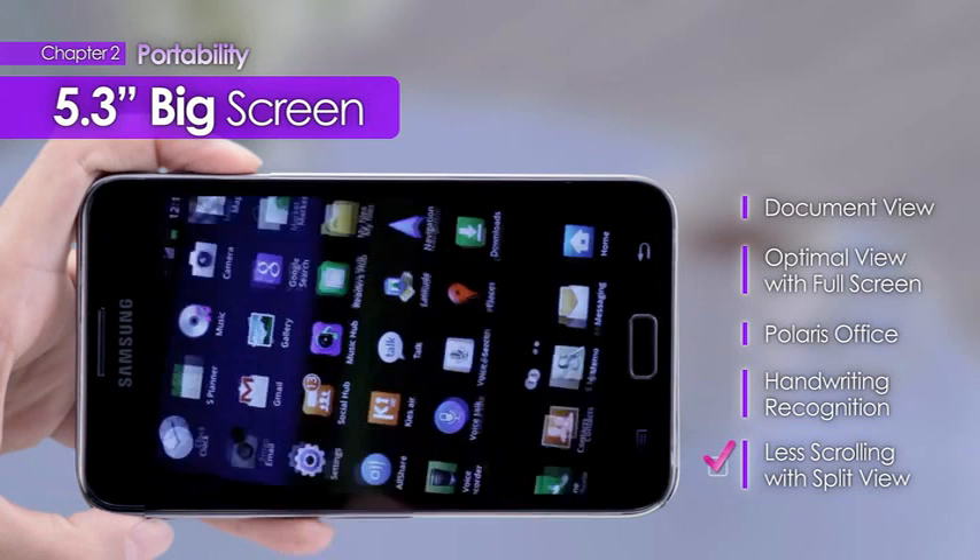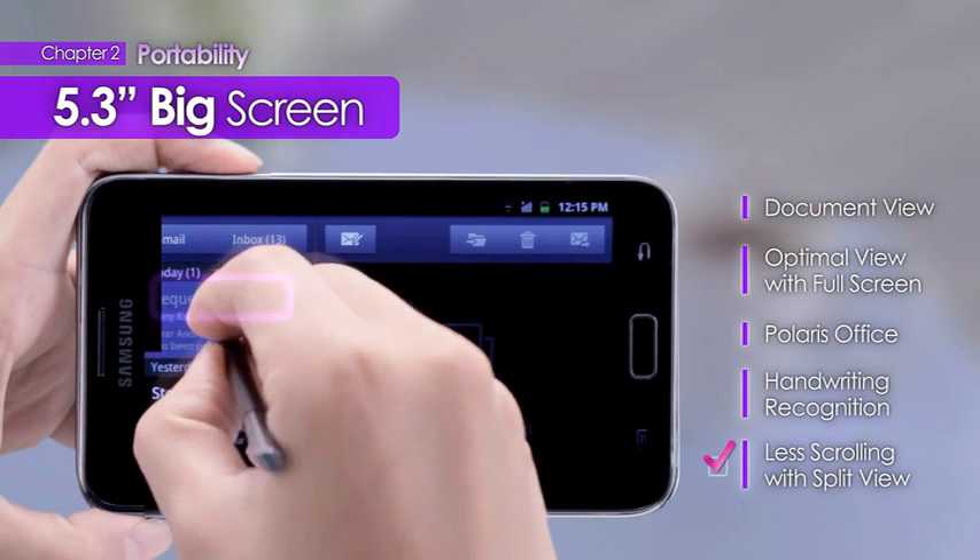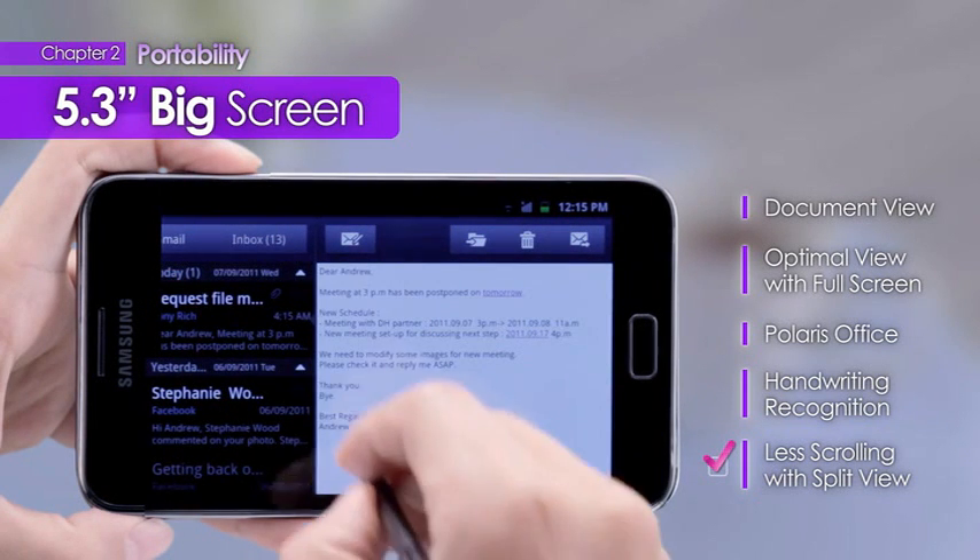Along with the Split View feature, users can efficiently use the large screen for more productivity.